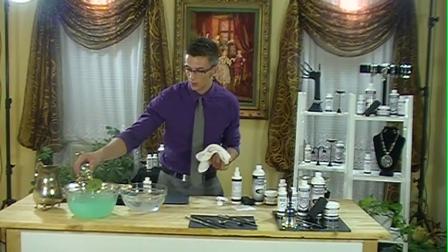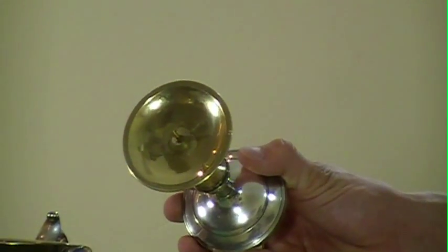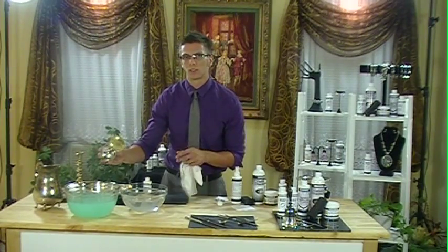We'll take it out. Even the brass — look, the brass is even a lot more shiny than it was before. That's just from the tarnish treatment lifting all the oils and the dirt and the grease and the grime off of it.